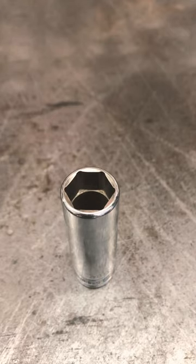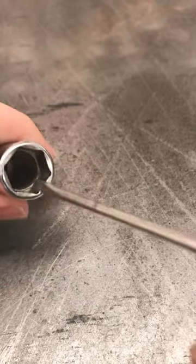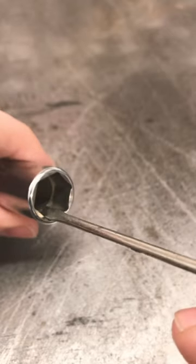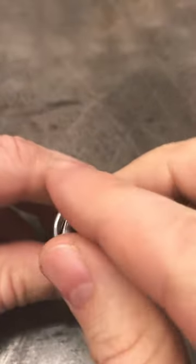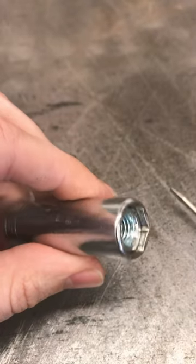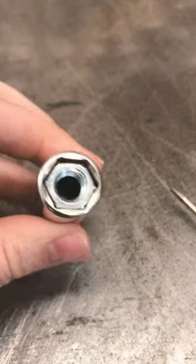One of the great features on a Snap-on socket is the internal brooch. It's this little ledge inside the deep socket, and it prevents the nut from going deep backwards into the deep well socket.